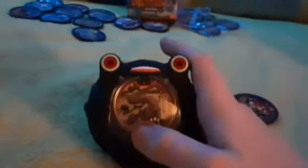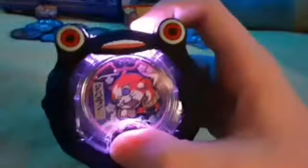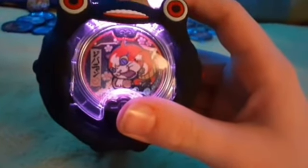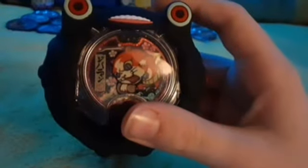Okay so it's Kemushi Otoko — I think that's how you pronounce that — and Jibanyan. Pretty cool. Those are the two medals that come with it. And I got a box of them, so I got a lot of medals now. And then I got some doubles too — a lot of doubles and a lot of new yokai. Pretty cool.